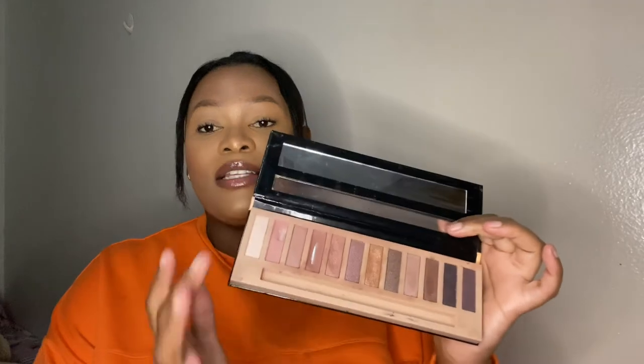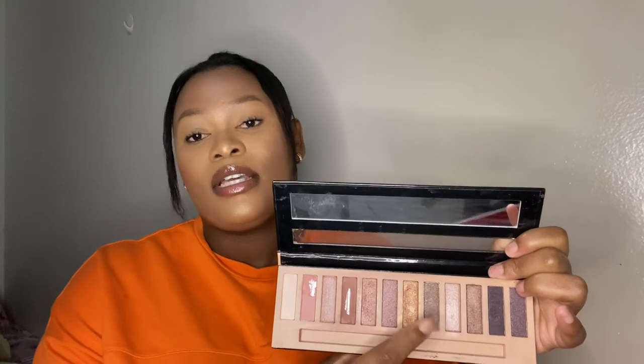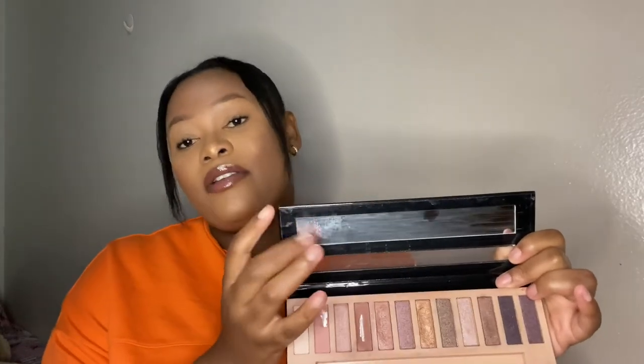Next up we have makeup palettes. If you're a beginner, I'd recommend getting a palette with nude colors — your browns, golds, pinks, and oranges. The first palette I have is the Illegal Nudes, which retails for R100. It has a mirror and about 12 shades including gold, pink, brown, and purple. I highly recommend a palette with a mirror because it's super handy.